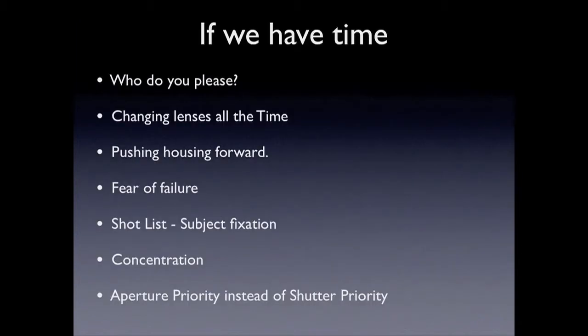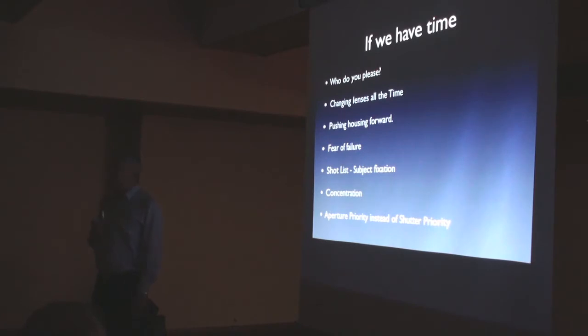Quick one: do you please yourself? When I started out I wanted to please my dive club, I wanted to please my mum and dad, I wanted to please everybody who saw the pictures. Only to be devastated — in the early 80s I went to my dive club showing my best pictures, and the dive master said, 'Are you saving your best ones?' I remember it now. You can't please everybody.